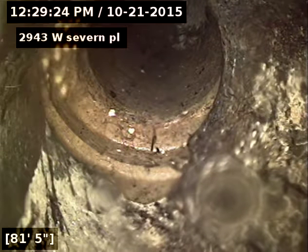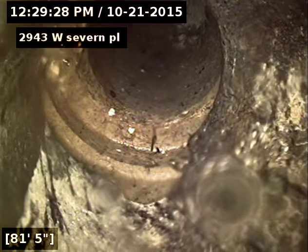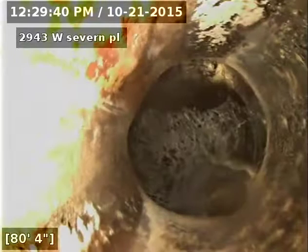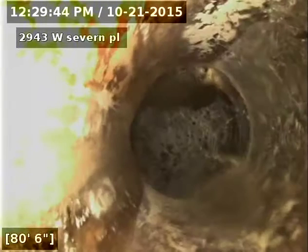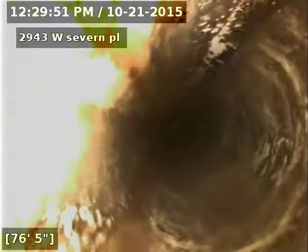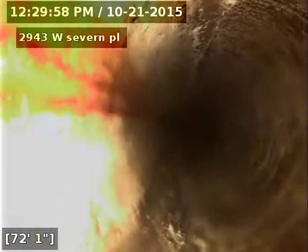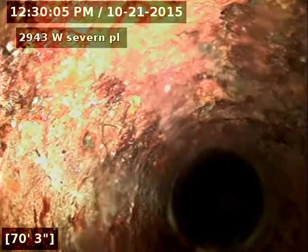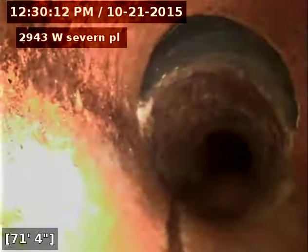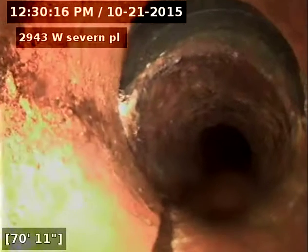We've got an offset separated joint here. Looks to be a little piece missing out of it, at 81 feet.